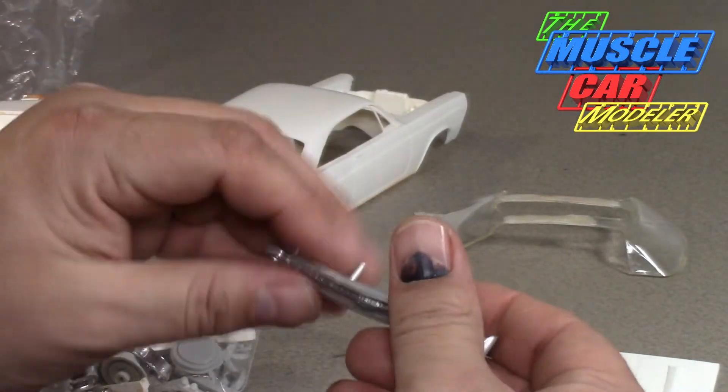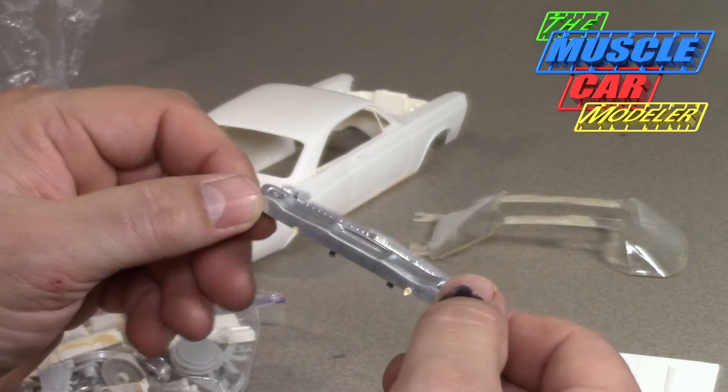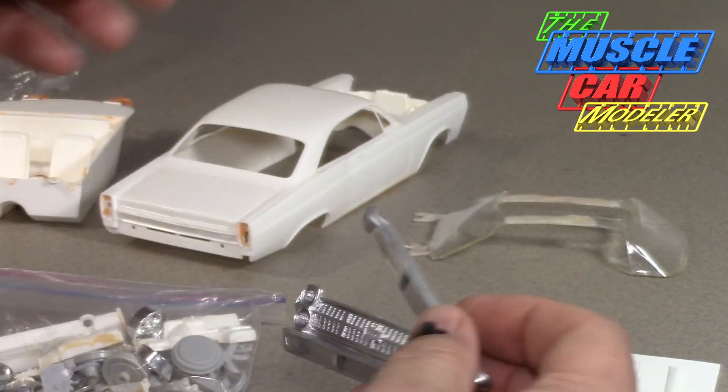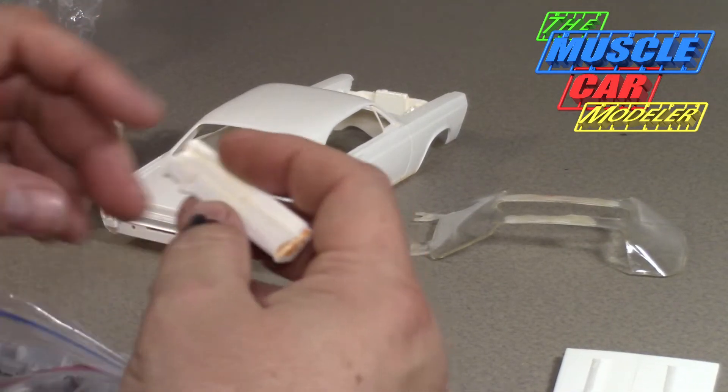Here are the original bumpers — these need to be re-chromed. I could have done it years ago but I left these alone. It didn't have the stock wheels. And here's the dash.